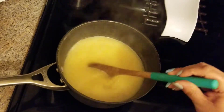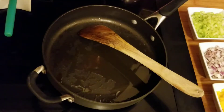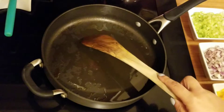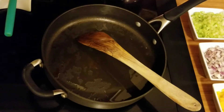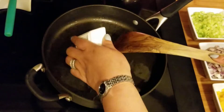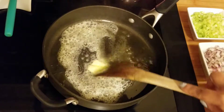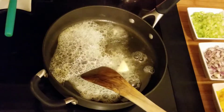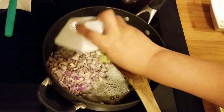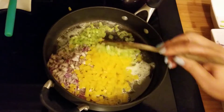This is the pan that I sautéed the sausage off in. There's a little bit of residual oil but not a lot because it is chicken, so I added about a tablespoon of grapeseed oil and then I'm going to add the butter and melt that. Now I'm going to add the celery, the onion, and the pepper, and just let it soften up a bit.